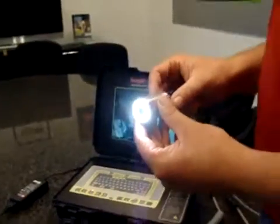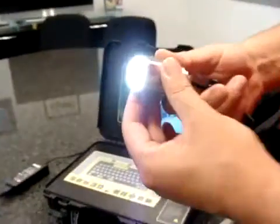It's a 1.3-inch camera head with a stainless steel body and a Gorilla Glass lens.